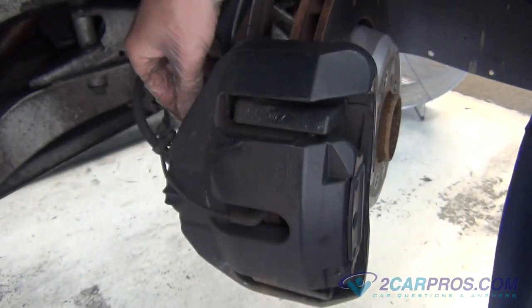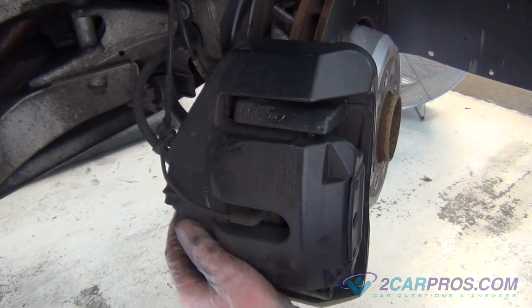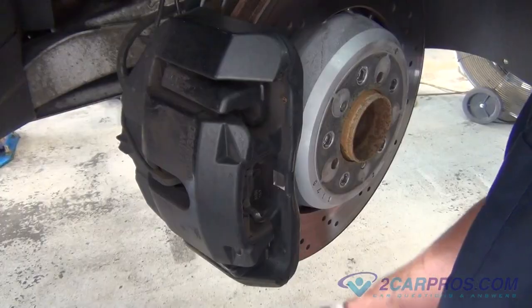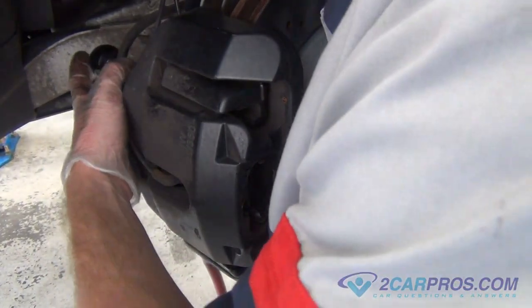Next, remove the two caliper slide pin covers. Using the appropriate size metric allen wrench, remove the two caliper slide bolts.